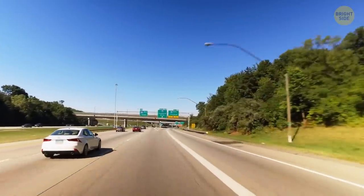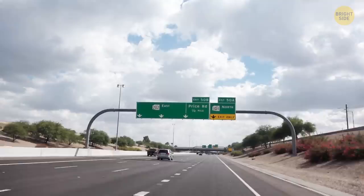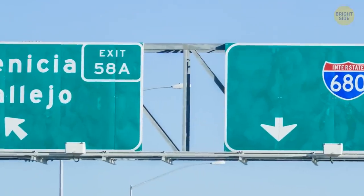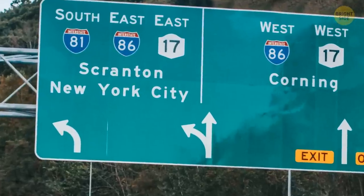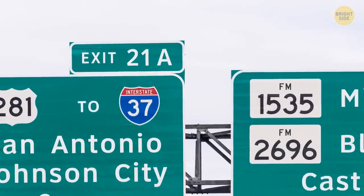Exit signs on freeways are a lot more helpful than you'd think. They don't just signal the next exit — they can also help you identify if you need to take a left or right exit off the freeway. Just look at the positioning of the numbered exit sign. For example, if the number is located on the left of the sign, you'll exit left.